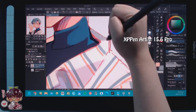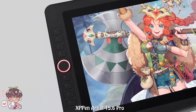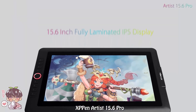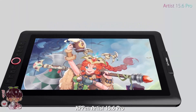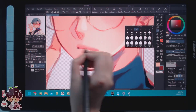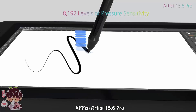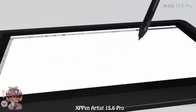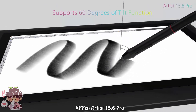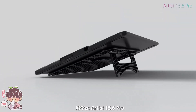An upgrade from the Artist 10 2nd could be the Artist 15.6 Pro. This one has express keys and a wheel/button dial for shortcuts to features like brush size, zooming in and out, and rotating your canvas. The screen is fully laminated and can be rotated for left-handed setups. The pen case acts as a stand with compartments for nibs and the nib extractor. The pen also has a tilt function to emulate changing brush width or edges, similar to traditional brushes. This model is fairly slim and comes with a portable stand.